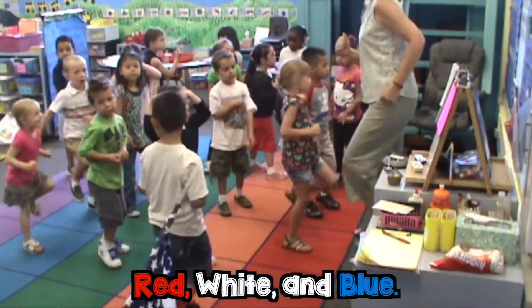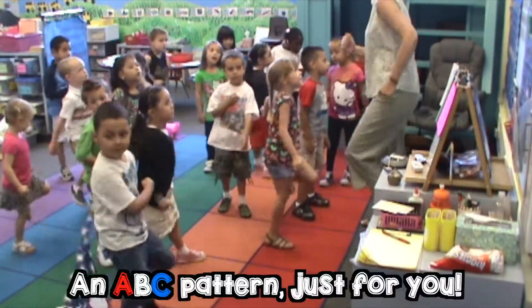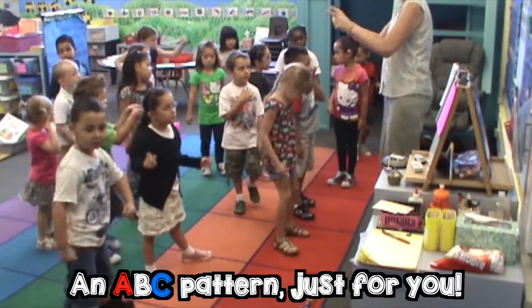Red, white, and blue, red, white, and blue, ABC pattern dance for you.